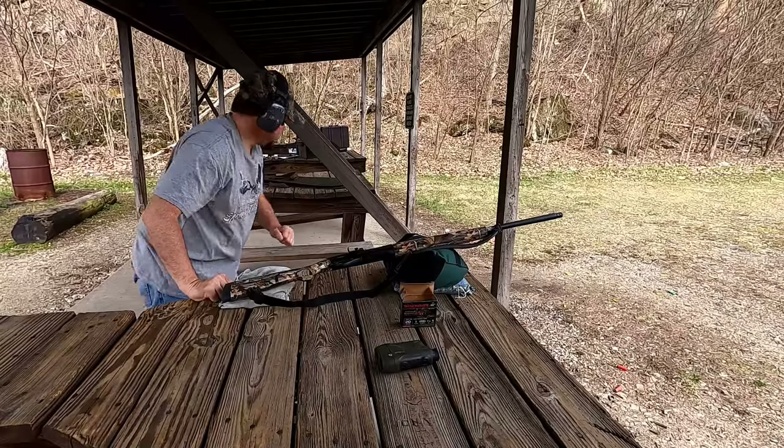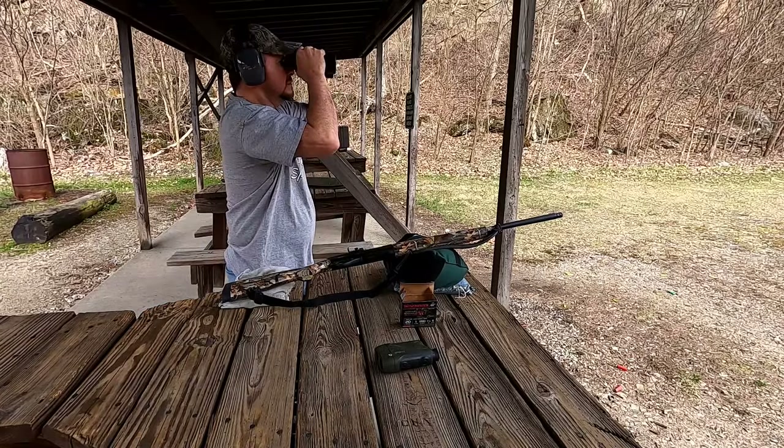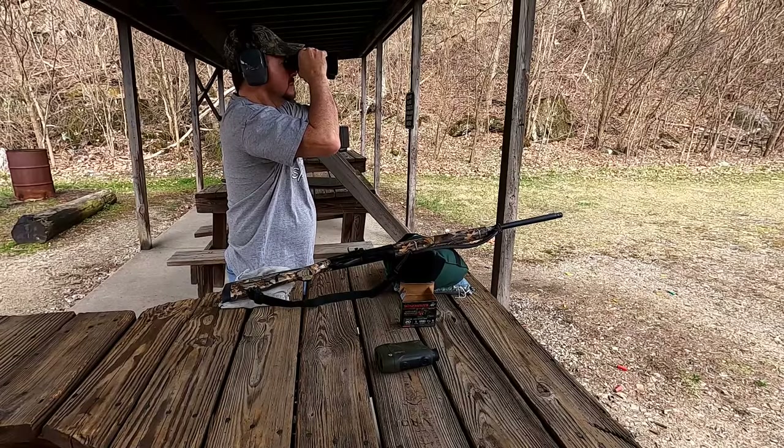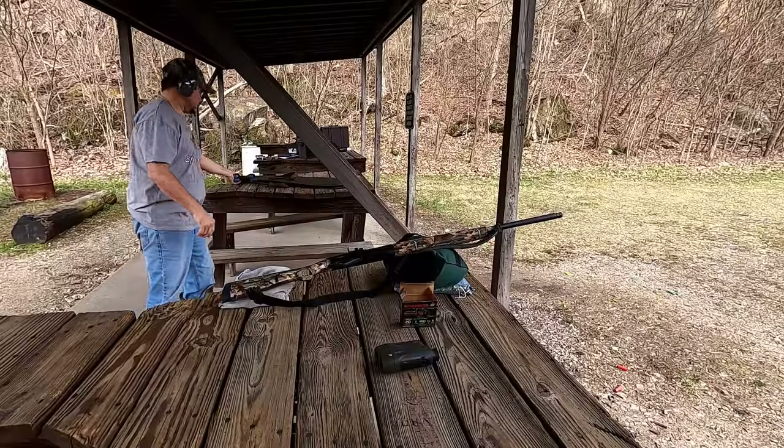Checking with binoculars to see if we even hit them - not sure if there's any holes in them or not, we'll go look. All right, so we got a long ways to walk up here at 75 yards. I hope I put a BB in at least one of those cans at that far. I know that pattern is probably pretty big. That Winchester Longbeard ammunition does shoot really good, but the hard part would be even hitting it at that distance.